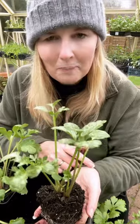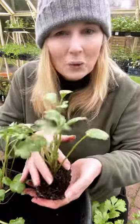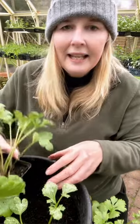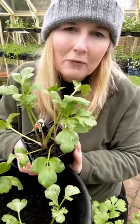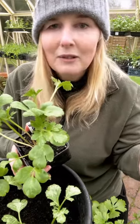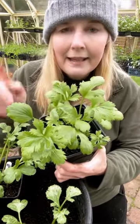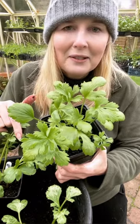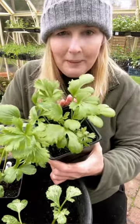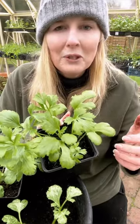I just wanted to finish off by showing you the ranunculus. These ranunculus are in a 15-cell tray and you can see the size of the root ball. They look quite small at the moment, but they are going to grow. The light levels are what's slowing the growth down — if they look like they're sitting around and not doing very much, it's because of the low light levels and the cold. When you have more light, you get more growth. These early-started ones will give us the biggest flowers because they've had the slowest growth and have had a chance to put on lots of foliage.